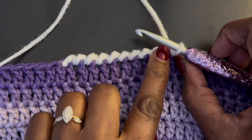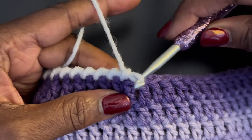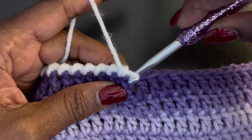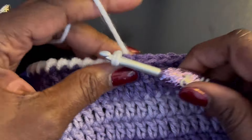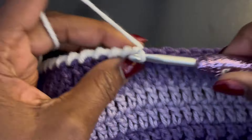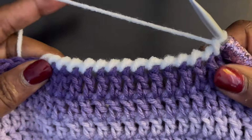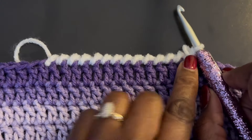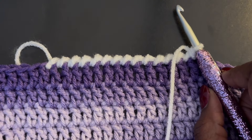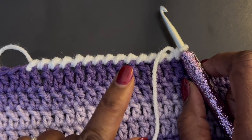A few more times — point your hook, and it might take you a little bit; when you're going like this you might lose it, just put it back on the loop, put it through, pull up, pull it through. And that is your crab stitch! I hope you enjoyed the tutorial — be sure to check out the description box, I have a list of tutorials of different stitches I have made. I'll talk to you later and I'll see you in the next video.